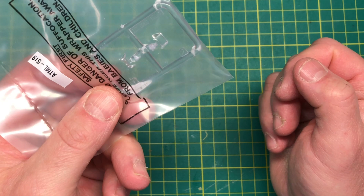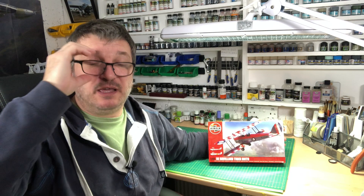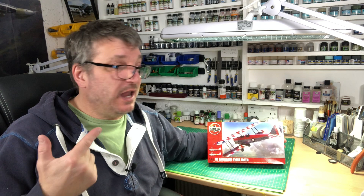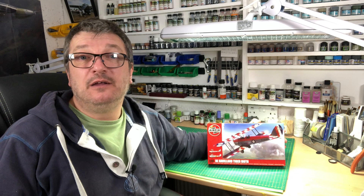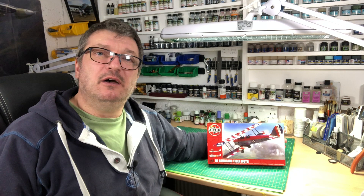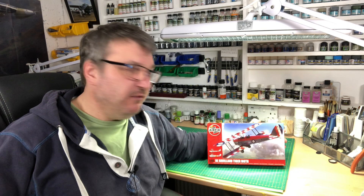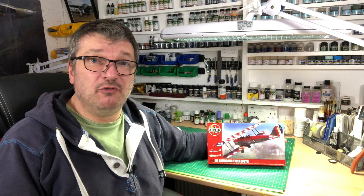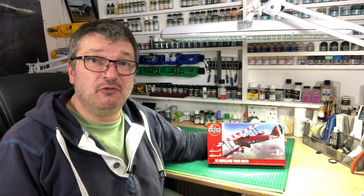Relatively a basic kit. Like I said, I think it's a good kit to practice rigging — if you haven't done rigging before or you're a bit scared of it. It is quite stringy as biplanes go; there is quite a lot of it. You obviously don't have to put it all on, especially if you're just practicing — no one's going to shoot you at dawn for not putting every little bit of rigging on. It's a good kit to pick up and try that out on. There are thousands of different decal sheets and schemes that would apply to this kit.